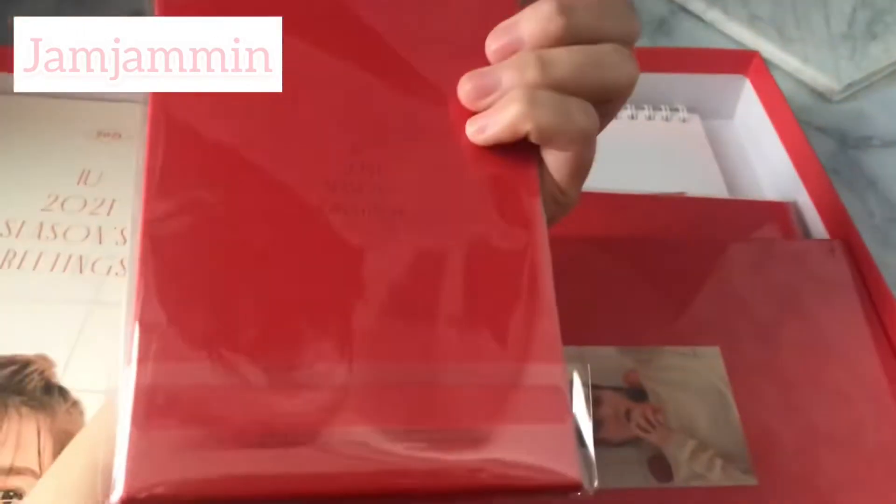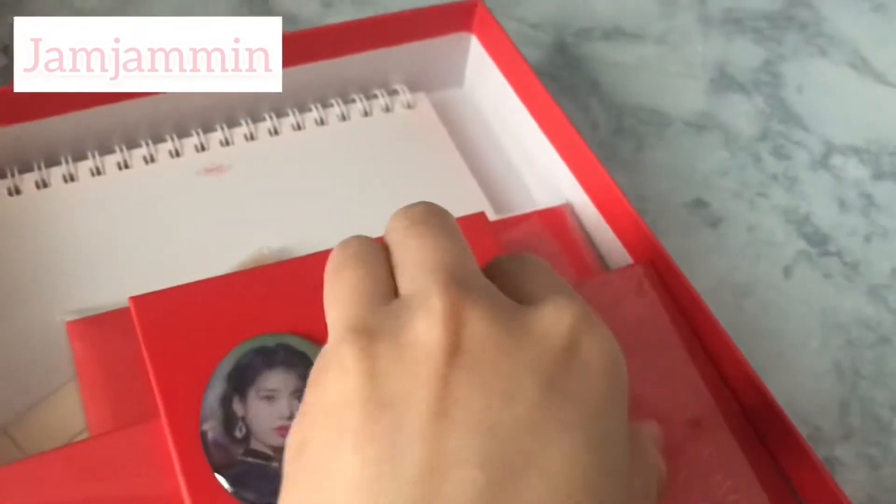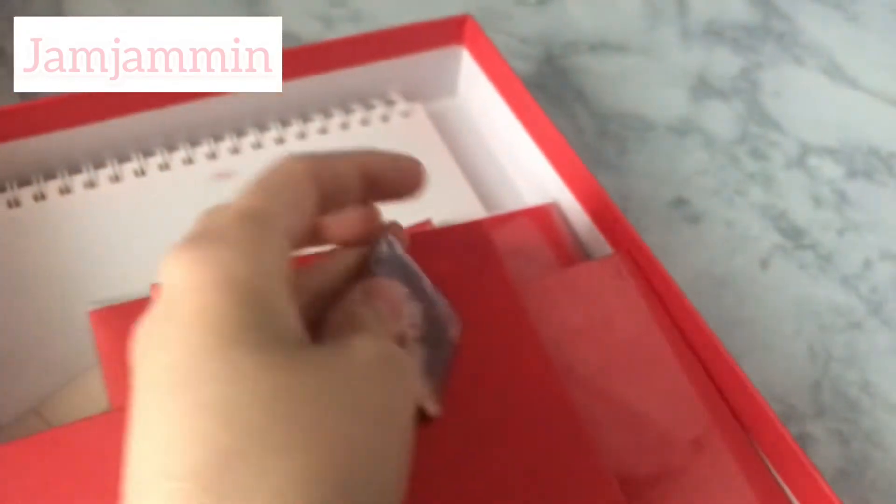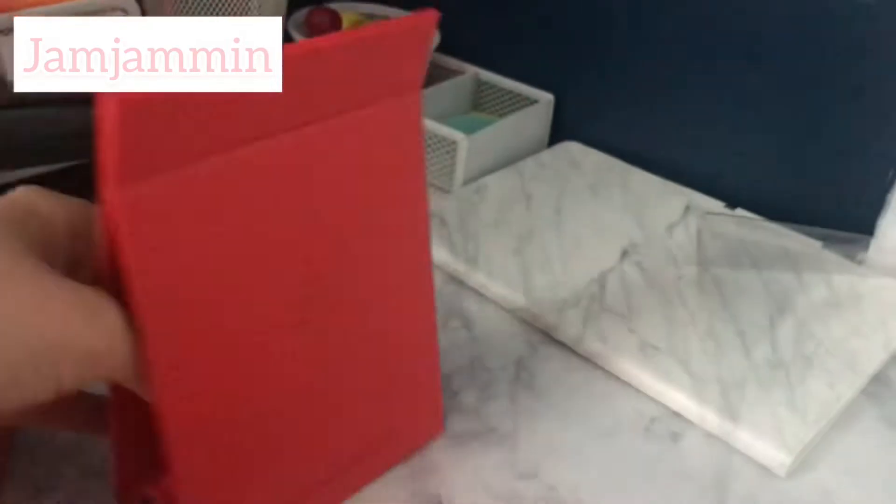Then you open up and get this little magnet book or stand, and it's very cute. You get two magnets with IU's face on them — one is round and the other is diamond-shaped — and they stick to this little magnet stand that you can stand up and put on a corner of your desk. Here's how it looks standing up, and here's the back as well. It's very nice.